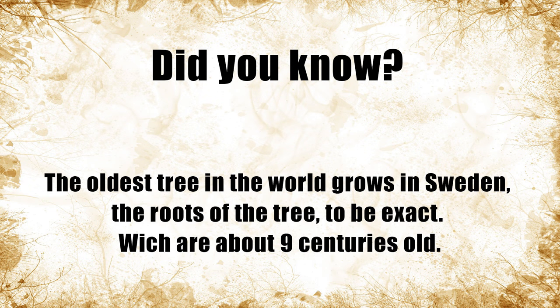Do you know? The oldest tree in the world grows in Sweden — the roots, to be exact — which are about 9 centuries old.